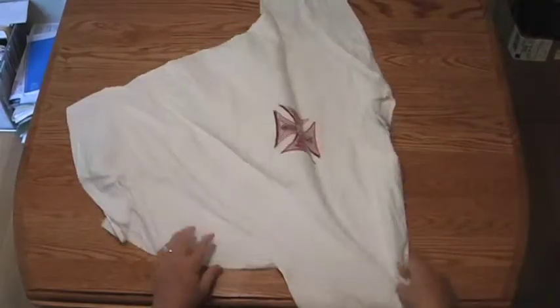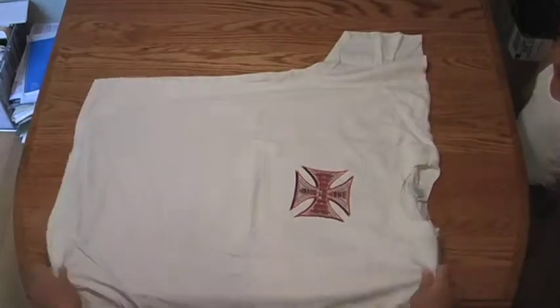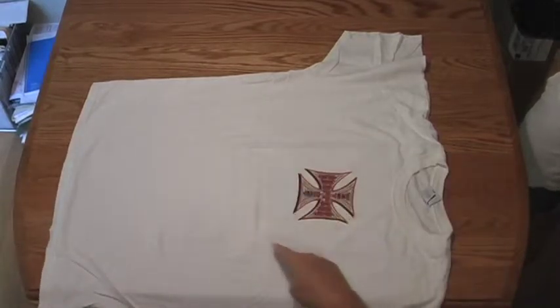I'm going to show you how to fold a t-shirt today. Spread the t-shirt out and imagine what the t-shirt is going to look like when it gets finished.